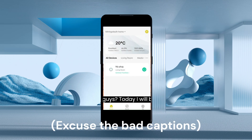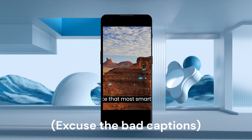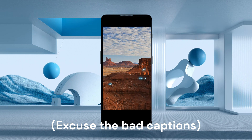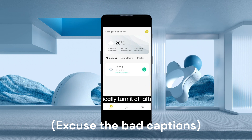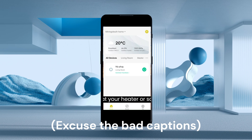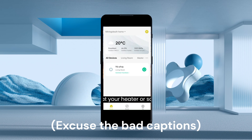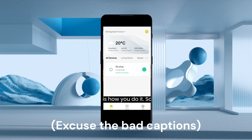What's up guys, today I will be showing you how to use your Brilliant smart plug. Please note that most smart plugs are compatible with this automation that will automatically turn it off after half an hour of being on. This can help you if you want your heater or something to turn off after a certain amount of time.